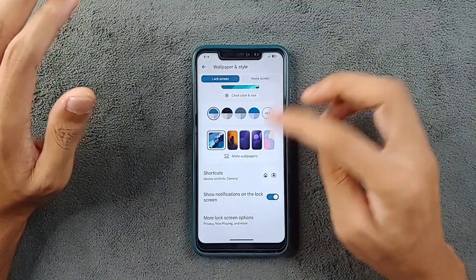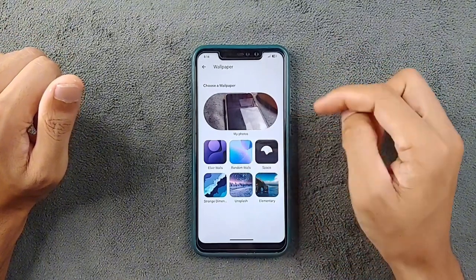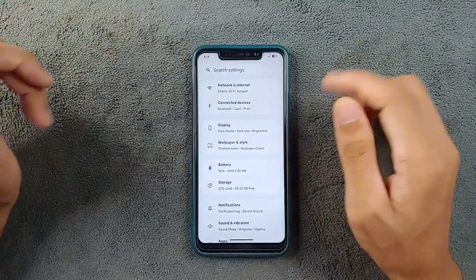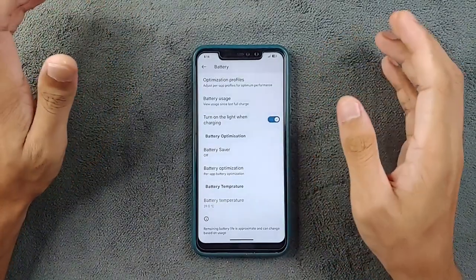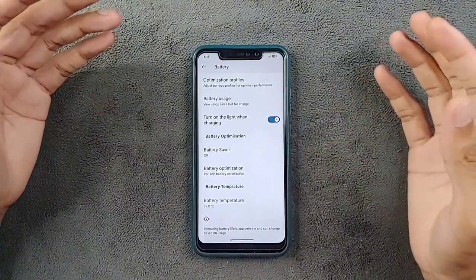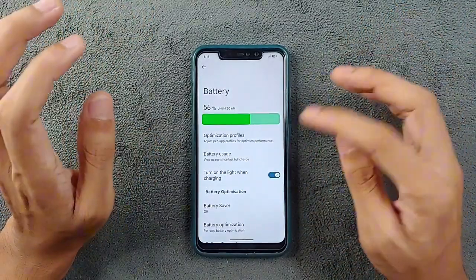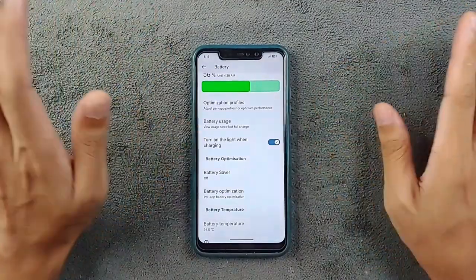There is also no feature for adjusting charge limits — if you want to charge your device to 80% or 90%, you cannot do that. There is no option like that. I don't really remember if a previous build included this feature, but in this build there is no option like that.